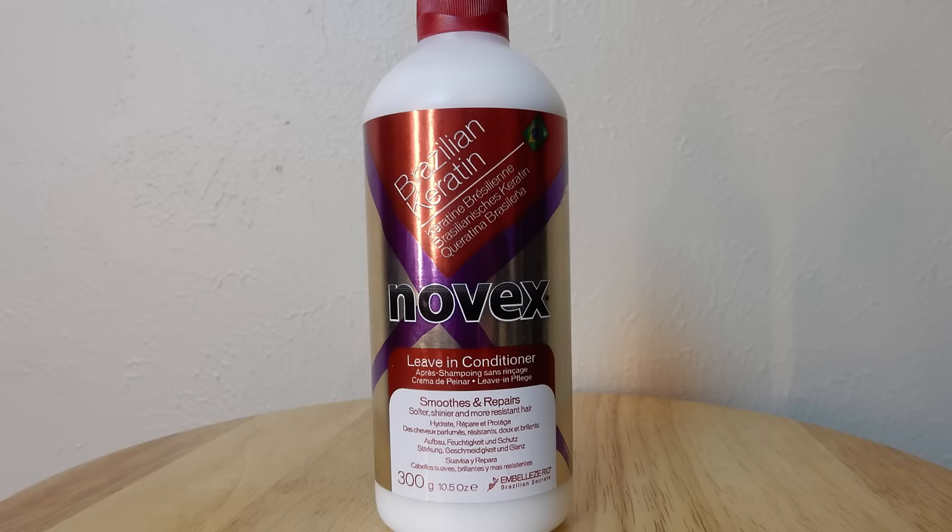Next I rinsed out the deep conditioner and now I'm going to apply my leave-in. This is the Brazilian Keratin leave-in conditioner and it smooths, repairs, and makes hair softer, shinier, and more resilient. I like this because it is light but I can also tell the benefits of it — it's very moisturizing without being super heavy.